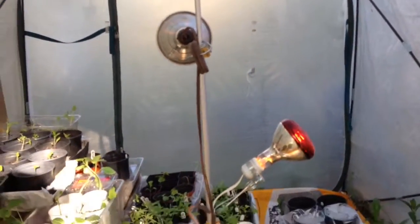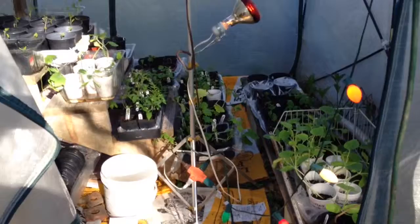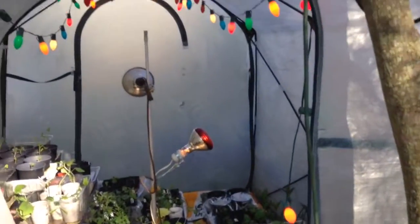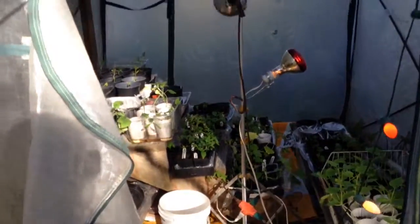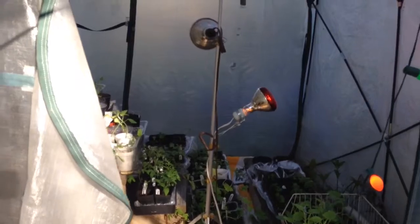I'll step back so you can kind of see in and see the full thing here. I know it looks kind of crazy with the lights, but I just thought that would generate heat.